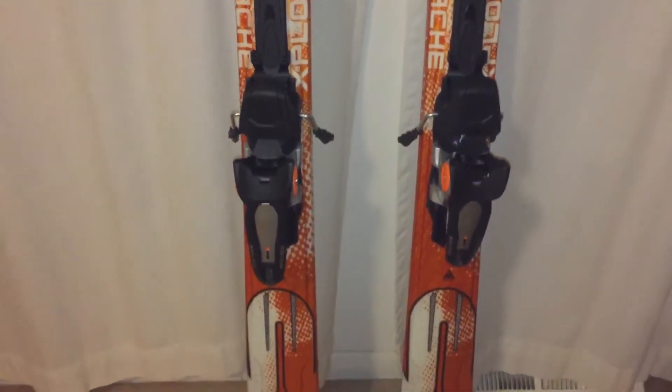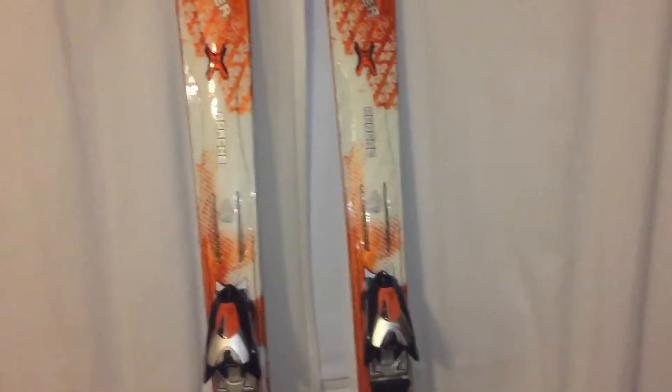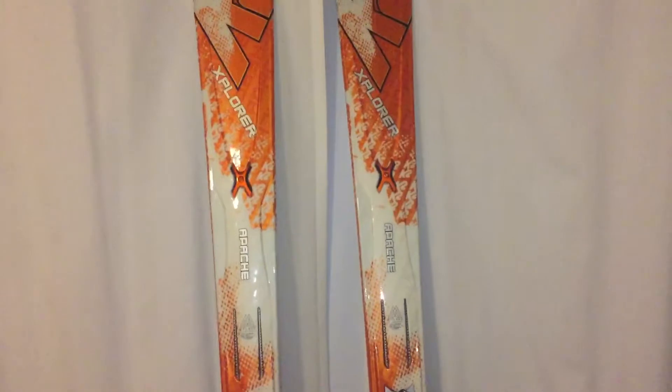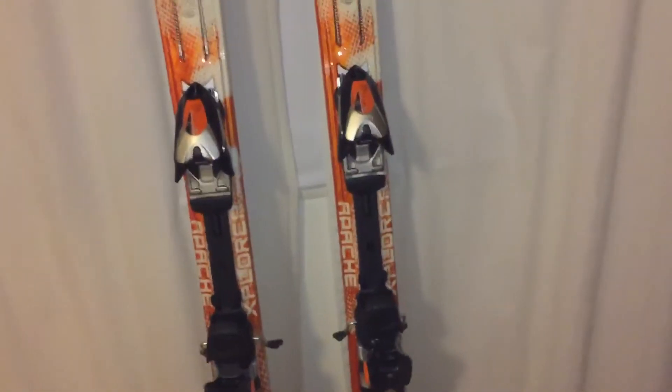I had a lot of fun on these skis, but the technology changed so much that I ended up going with a different ski — now I'm skiing something with a lot more rocker. I had the Apache Crossfire for a number of years, maybe a step down from these, and I absolutely adored those skis. I bought these to replace them as my out-west skis, but I just didn't get out west enough, and now with the technology changing, I've gone a different route — I'll introduce you to those skis a little later in this series.